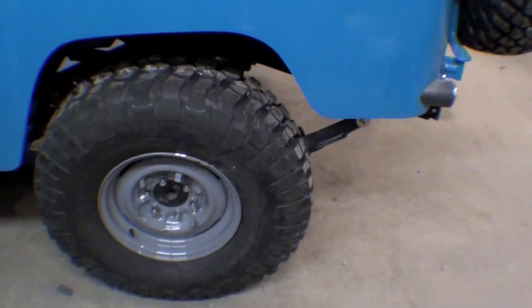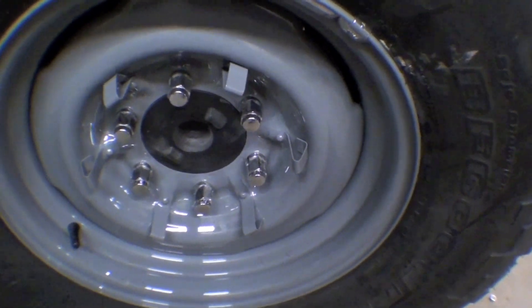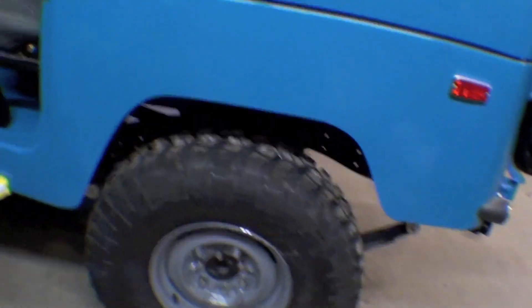The truck also did a nice job of putting some nice lug nuts on — those are brand new lug nuts — and ultimately the hubcap will go on, but it looks so nice here.